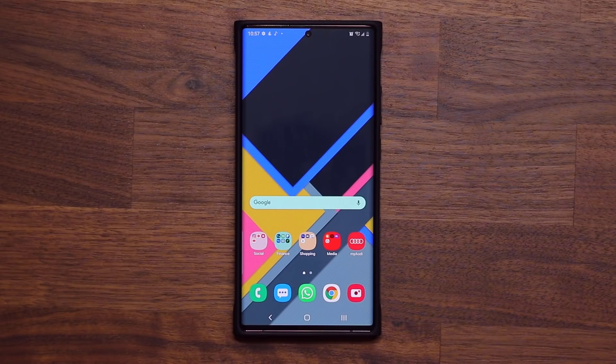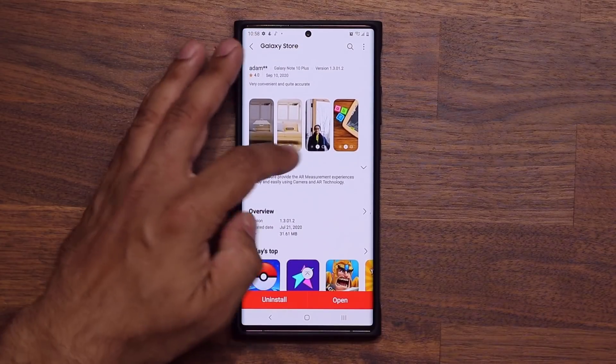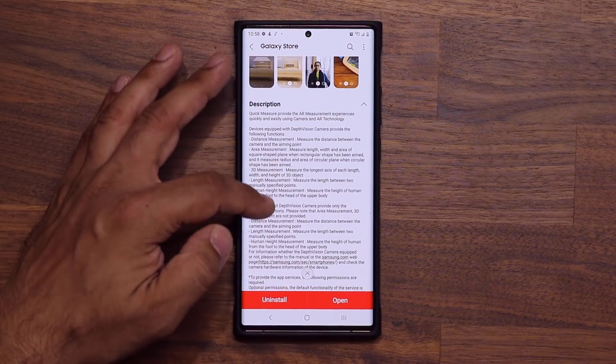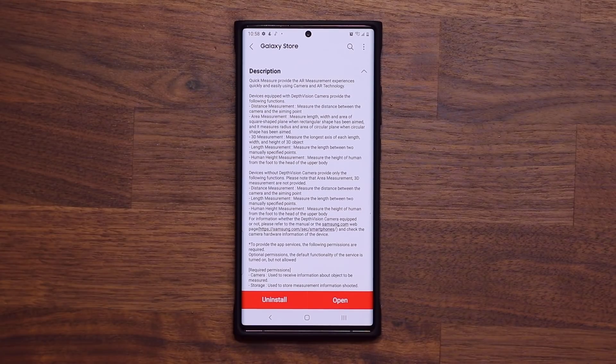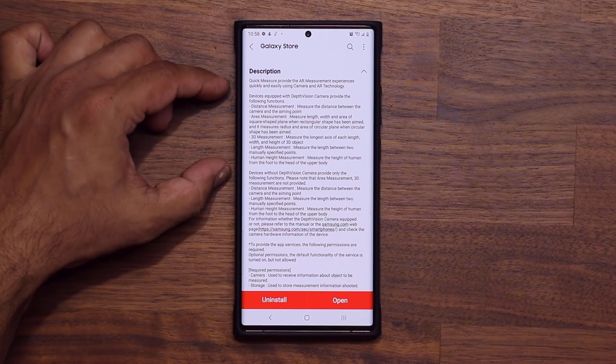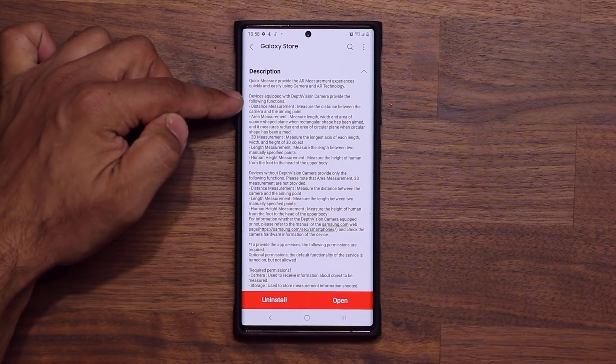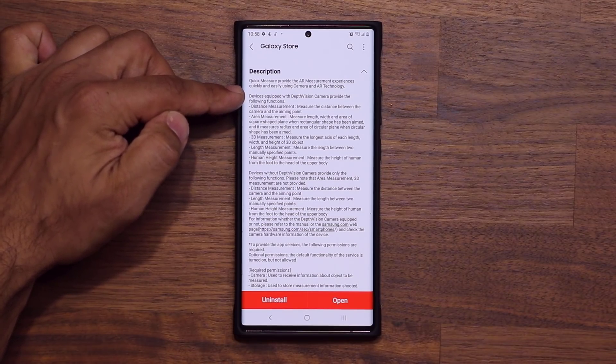So that was the Quick Measure application. Now there's something very important you want to keep in mind. If you look at the description of this application there are actually two levels to it. The first level is the greatest level — this is going to give you maximum functionality, but that is only if your smartphone is equipped with a depth vision camera.